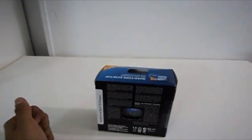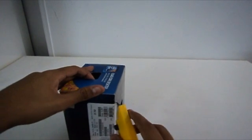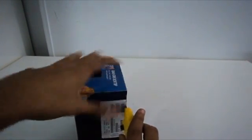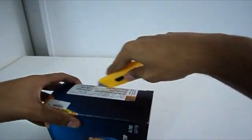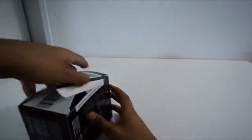So let me cut it open. It's pretty easy to cut open. I'll do it right now. Okay, so I'm opening the box right now.